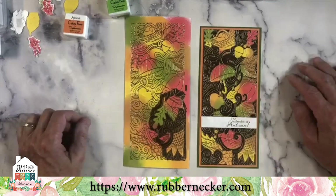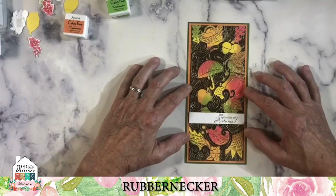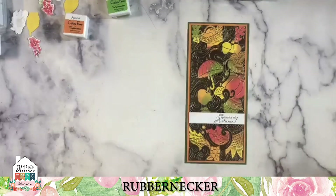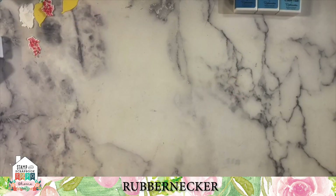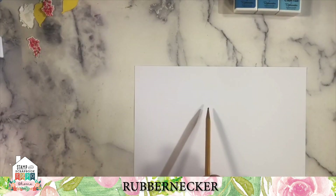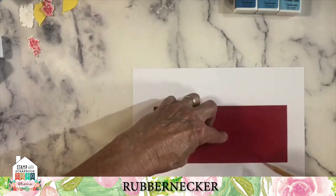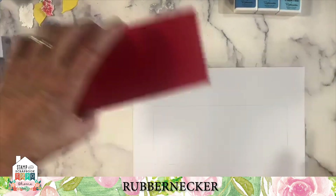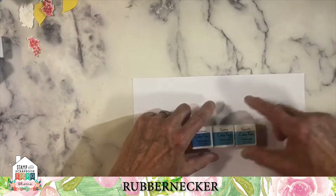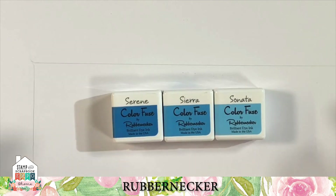We've taken a little phrase from one of our stamp sets — it's 'The Splendor of Autumn' from the 3019 Autumn Leaves clear set. We're going to do the same technique again, and I'm just going to use our blue set — three of the colors from the blue set, not the darkest one. I'm just going to work the edge of these across.